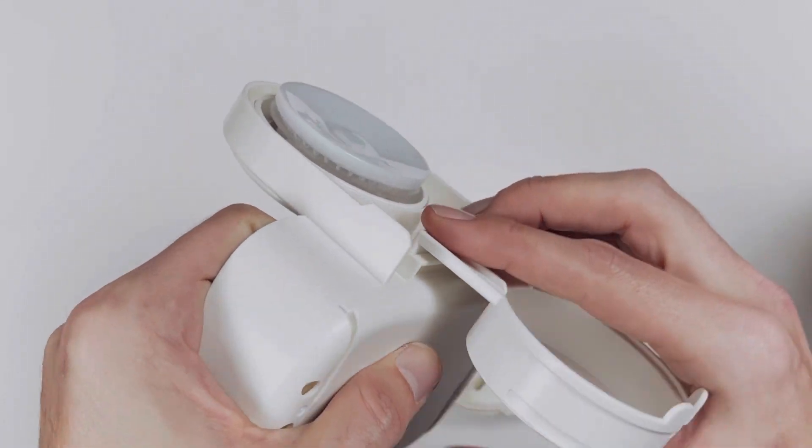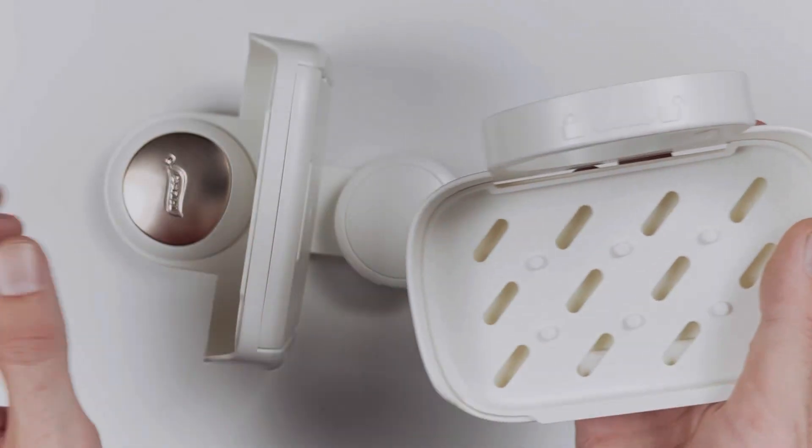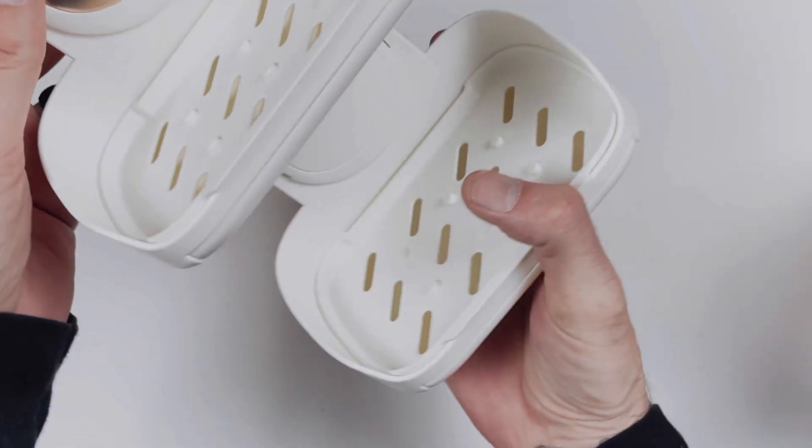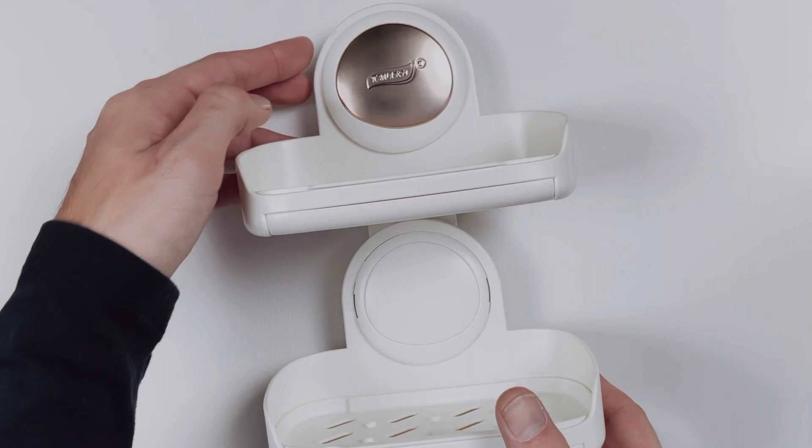Each piece snaps and locks into place. The bottom piece even shows you how to lock it into place. They are different from the disposable viscose products — these are made to last.